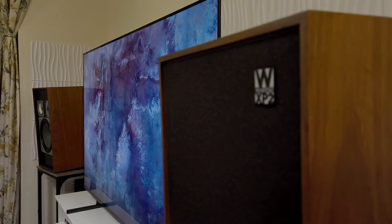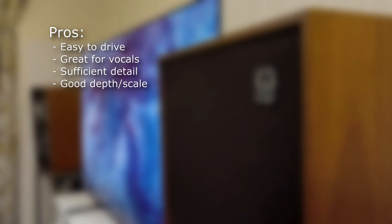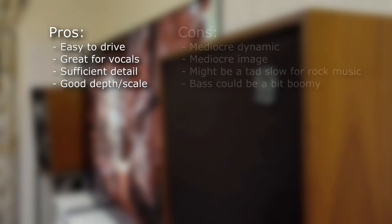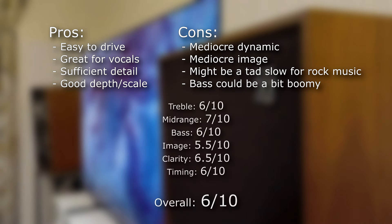Given the age of these speakers, they perform well beyond my expectations. Their timing and details are still on par with some modern speakers. During my time with them, I experienced no listening fatigue. It's a treat to listen to them with some volume. If you appreciate delicate vocals, these speakers won't let you down. Without any EQ adjustments, the soundstage feels more intimate and engaging. While they are versatile speakers, they excel with less intense music, but they might still suffice for some.